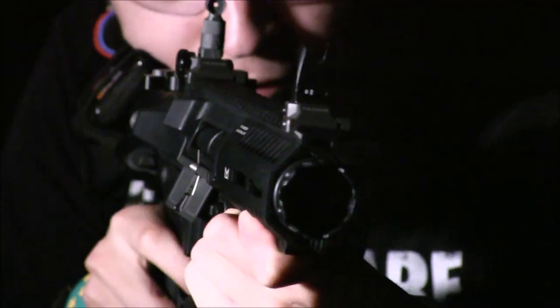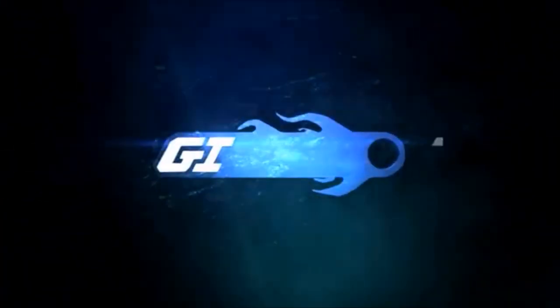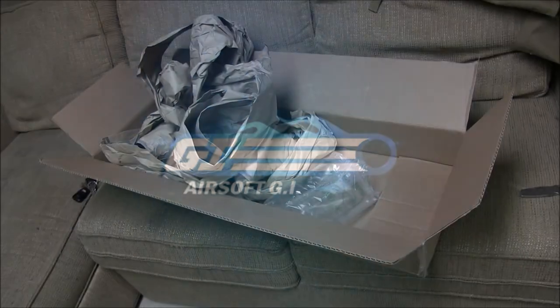I'll be sure to leave links in the description down below so you can pre-order this piece right now or buy it on airsoftgi.com if you're interested after this review. Let's see what makes this piece different from whatever I've reviewed before, and since there's no proper box to go through, I can get right to the ARP9.